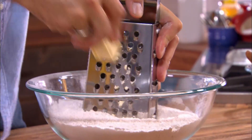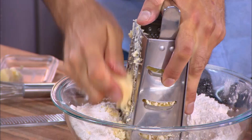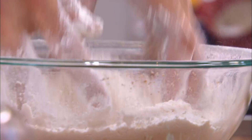Every summer, I bake 1,000 of these for a giant fundraiser. That's a whole lot of grated frozen butter — and a couple of grated knuckles, too. And of course, this frozen butter trick is the single best way to cut fat into your biscuits.